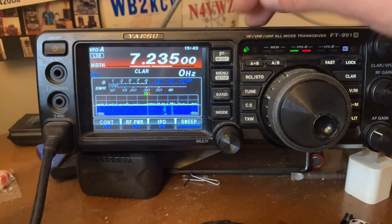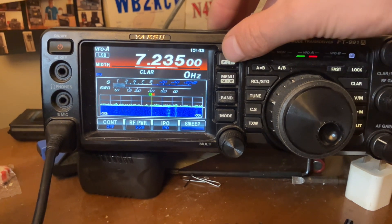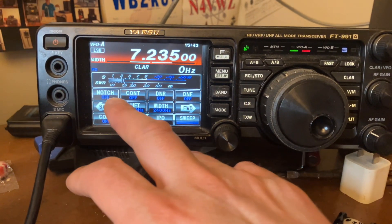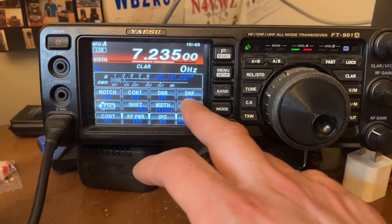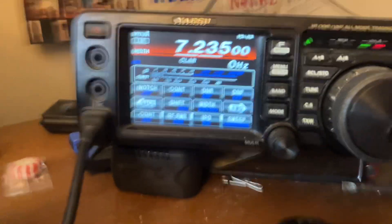I just want to show you real quick. If you want to do some filtering on the static, on the noise, hit your F key, your function button real quick. You've got your notch filter — that's great for adjacent stations — your contour, your digital noise reduction, and your digital noise filter, which the DNF is really good.